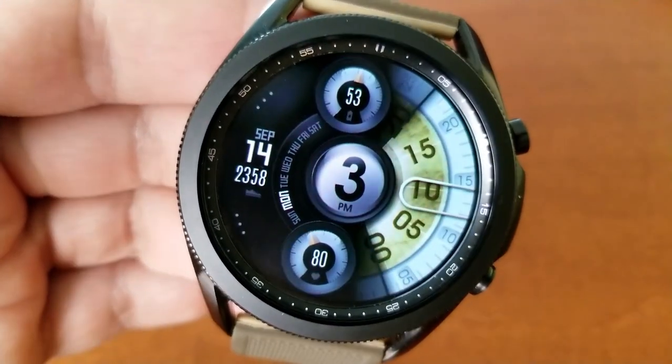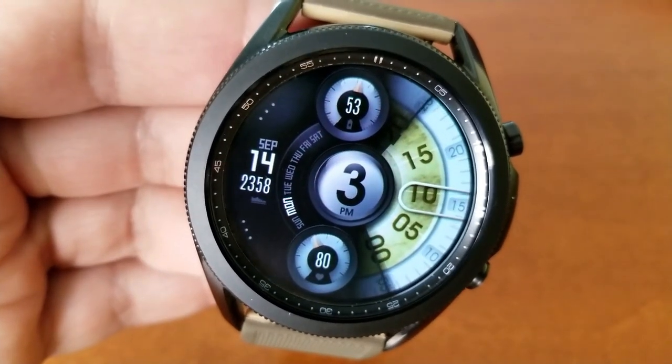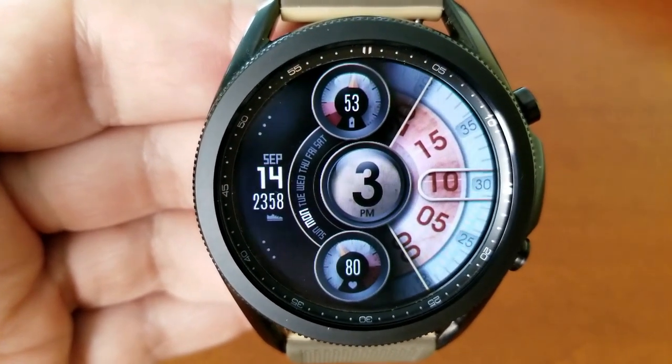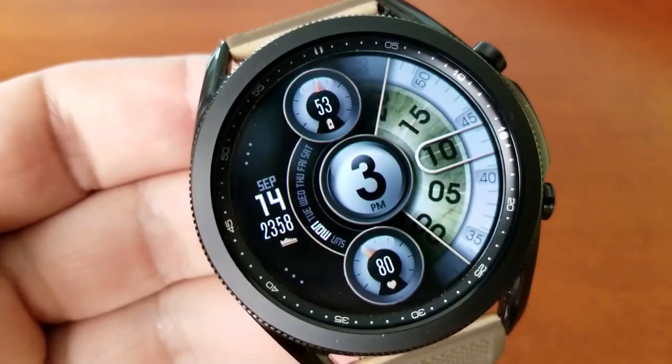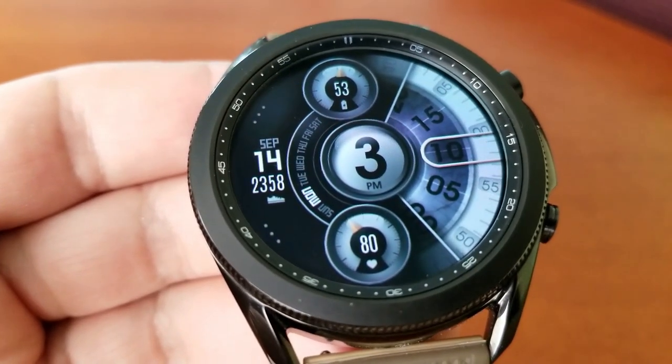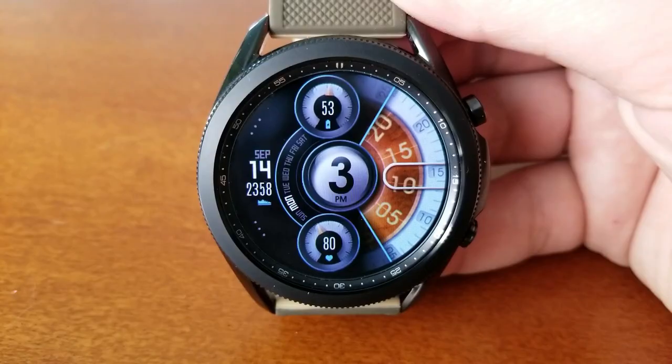In terms of features, you get your power remaining displayed in the top dial, your bottom dial shows your last recorded heart rate, and then off to the left is the current date as well as your total step count, plus a weekday indicator.